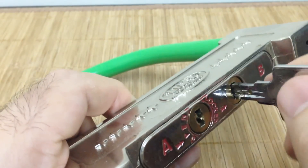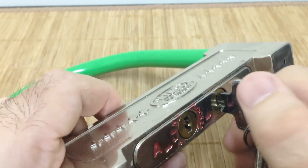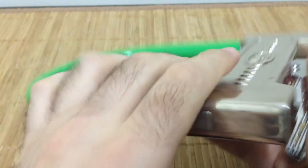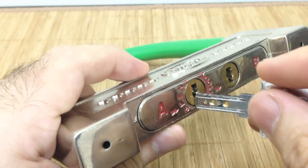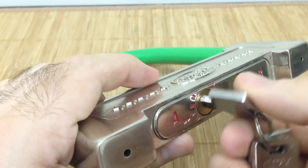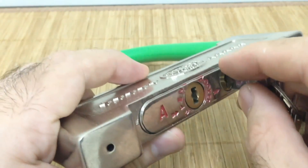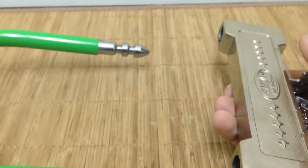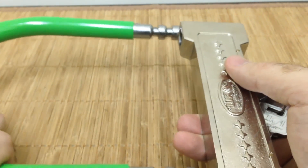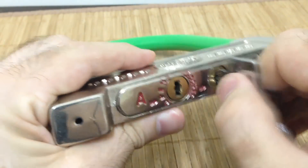If I try to open Core B out of order — say I just ignore A and try to go straight to B — it won't open. That's because A is in the locked position. What I need to do is turn A to the open position first, then go to B and open B.